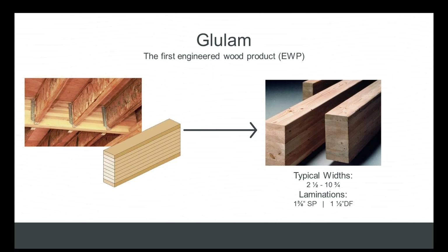Stock beams are typically manufactured in 48 or 60-foot lengths, sometimes even longer, to facilitate delivery into local markets for inventory at distribution centers. They're manufactured in widths starting at about two and a half inches up to ten and three-quarter inches. Depth comes from laminations of either inch-and-three-eighths or inch-and-a-half thick lamb stock depending on the species. In the east, the wood basket is primarily Southern Yellow Pine, so you'll see a lot of inch-and-three-eighths lamb stock; in the west, where Douglas fir is more prominent, you'll see inch-and-a-half laminations.